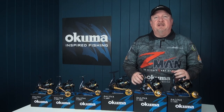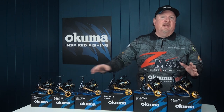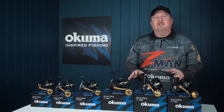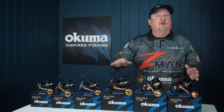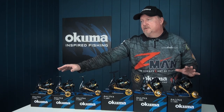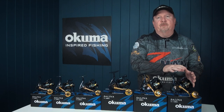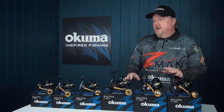Hey folks, Justin from Tackle Tactics. It's back and it is an absolute beast — the new Selena series of spinning reels from Akuma. We've been hanging out for these guys; they're gonna stop some big fish. They're available in a 4,000 right through to a 14,000 size, so plenty of models to cover everything from your snapper and mulloway spinning slugs right through to heavy blue water work with the 8,000, 10,000, and 14,000.